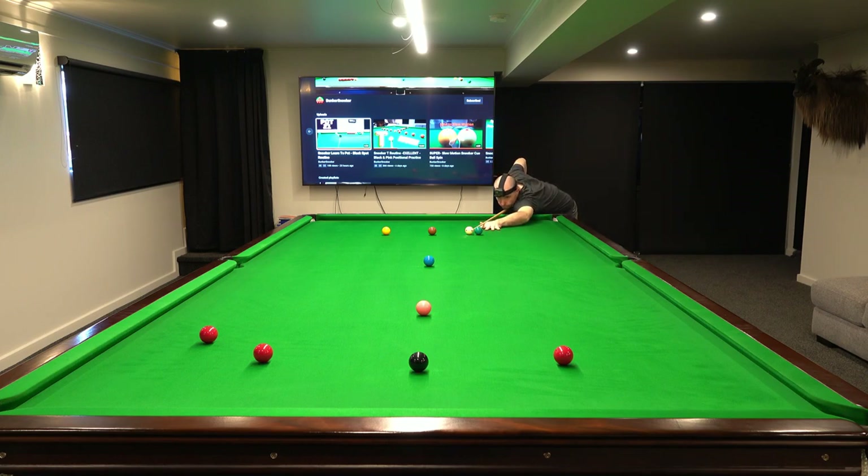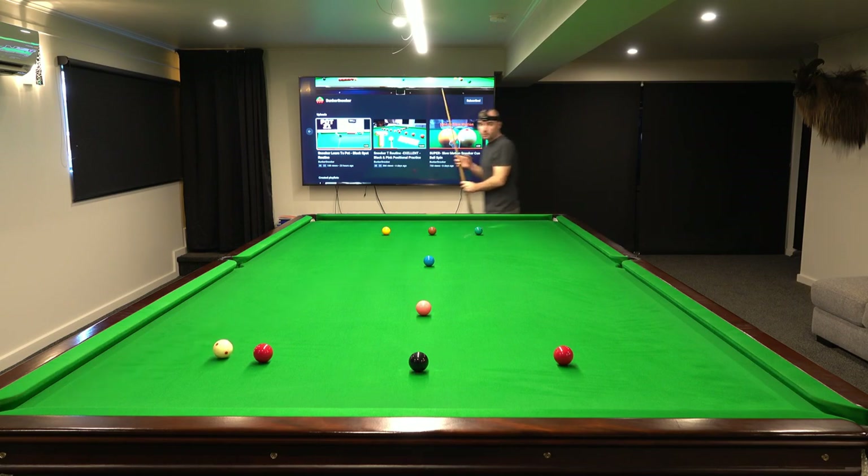G'day team and welcome back to the bunker. Today's practice routine is taking a long red and leaving a good position on the black.